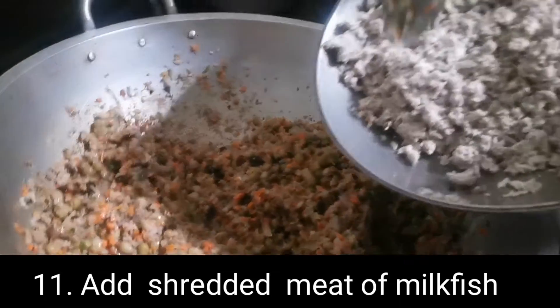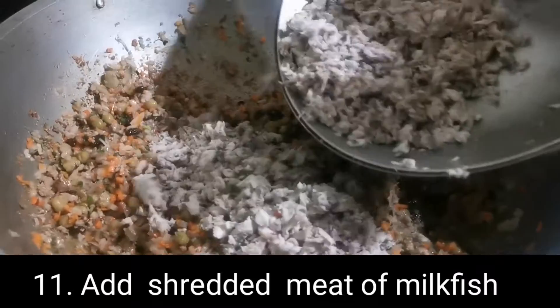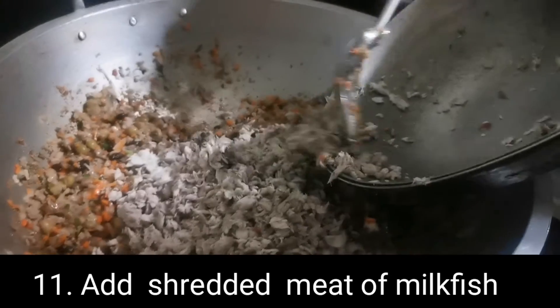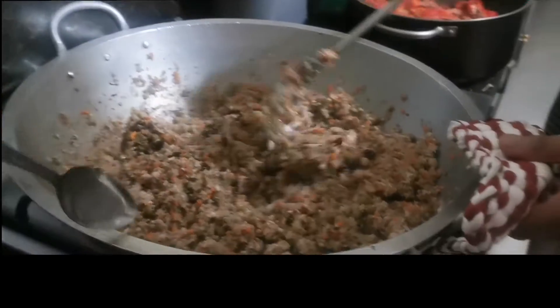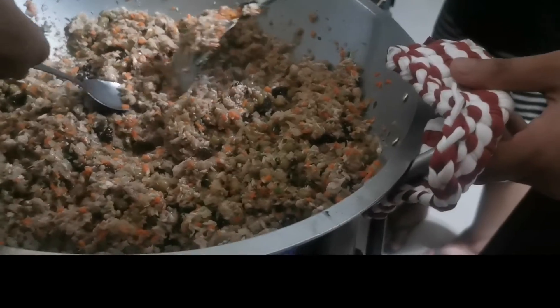Milk fish flakes — bangus. Kaya nga tinawag na bangus rilyen. Naghihiwan na yung milk fish. Tapos siyempre titikman natin kung okay na sa timpla.